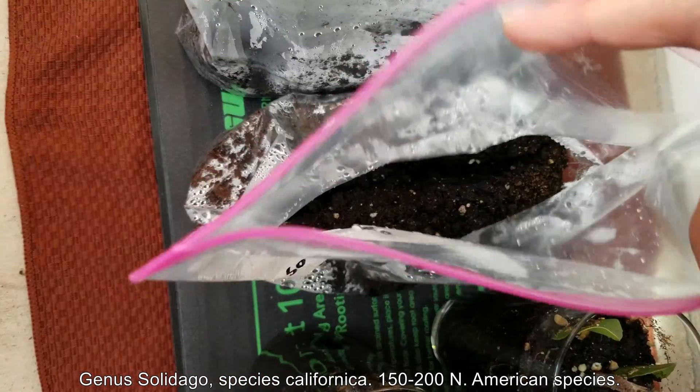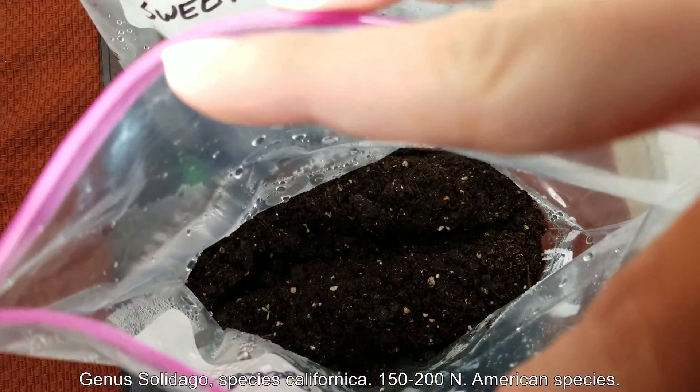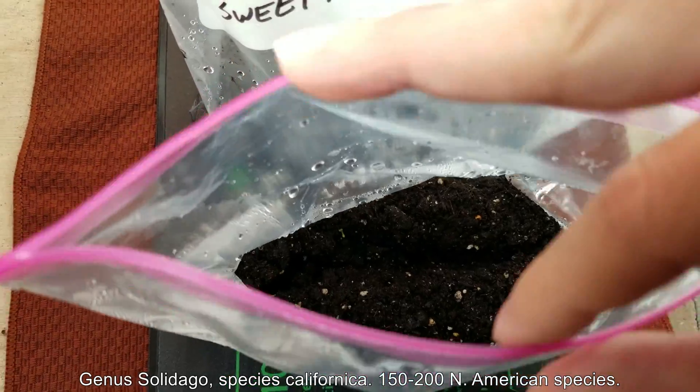These seeds have been incubated in five fistfuls of steam sterilized dirt on a heat mat, about 20 to 30 Celsius for 24 days.